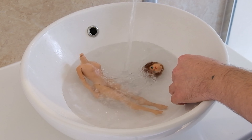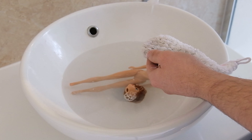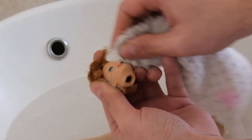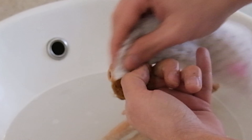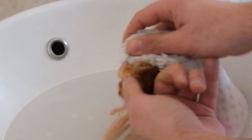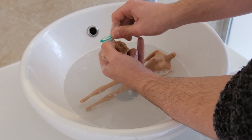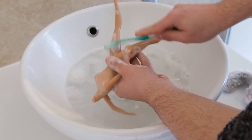First, we're going to wash away all the gunk using a degreasing soap. I am using a soft cloth. I am one of the lucky ones that got a bubble cut whose head hasn't gone sticky, but it has attracted lots of dust regardless. For the body, I give her a good wash using a toothbrush.